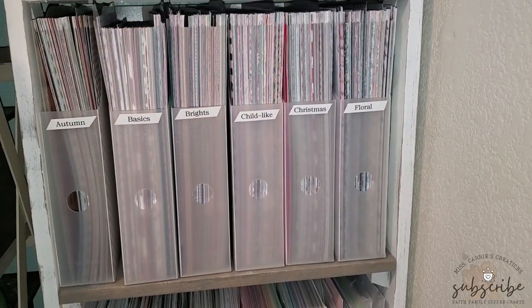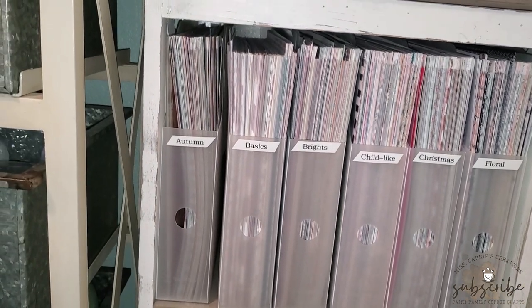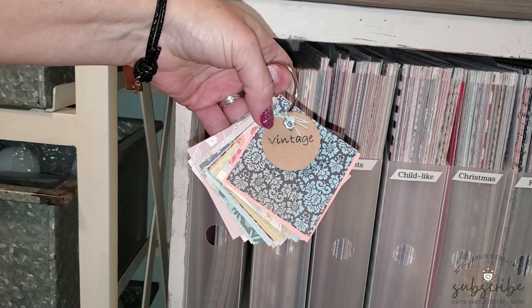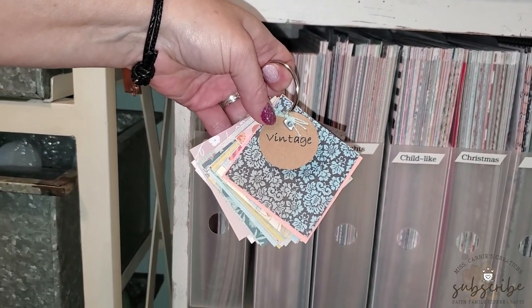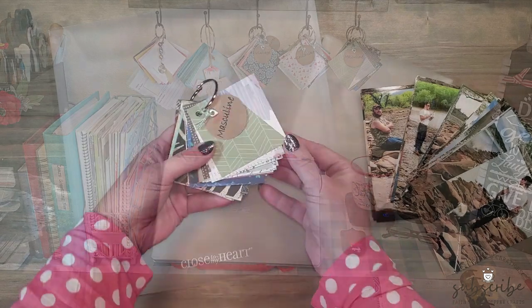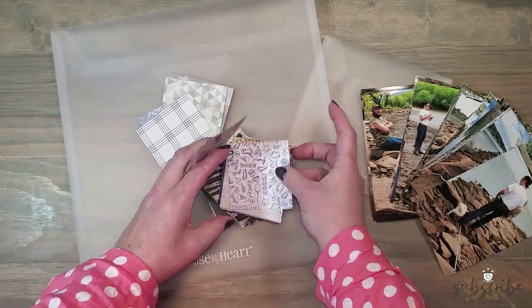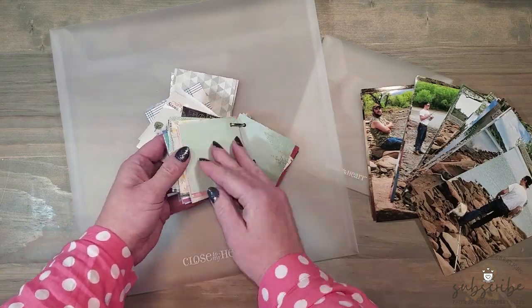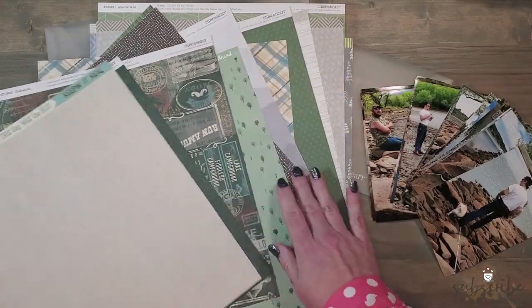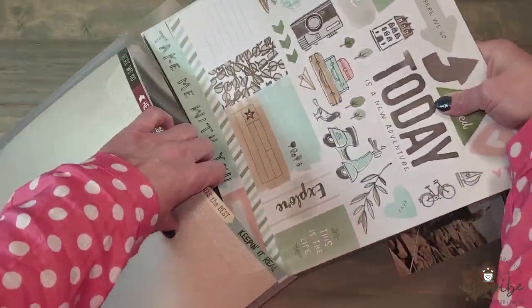On the shelves below my cardstock are labeled bins that hold retired patterned paper. Each box has a label corresponding to a specific theme. In my first video I showed all of my paper samples hanging above my desk — each sample has a little tag with that theme on it. When creating a project, I don't need to dig through the big bins; I just pull down my paper sample ring and find the pattern paper I want to use. This also comes in handy when planning layouts for retreats or future videos.